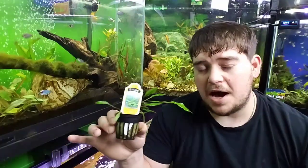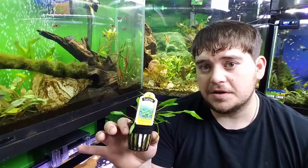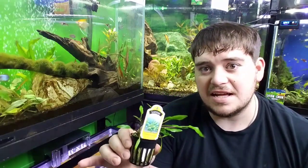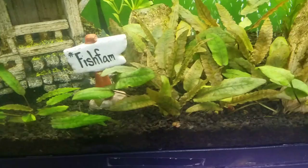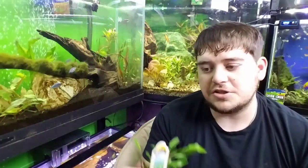Have you ever received a potted aquarium plant, whether online or from the local fish store, and asked yourself how in the heck am I supposed to plant this thing? Well, don't go anywhere because I'm going to show you how to take it from this to this. What is going on everybody, welcome back to another video — I am Ken DeWater from Otter Creek Aquatics.